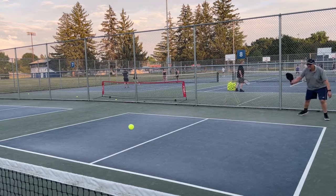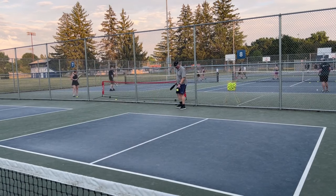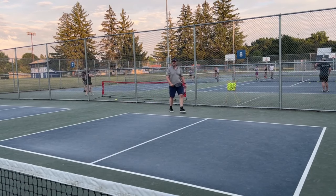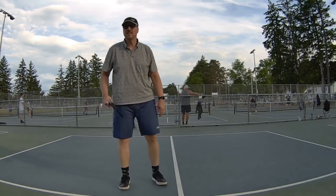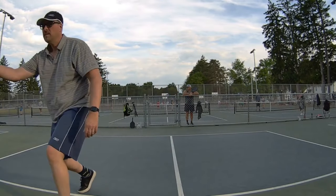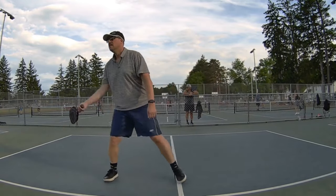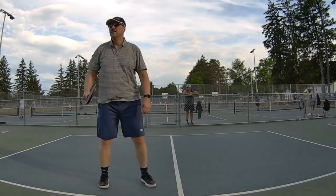So who is this paddle for? It's for the intermediate to advanced player who can handle the power it generates — a beginner will hit a lot of out balls with this. If you're interested in a Gen 3 paddle that is still USAPA approved, this is a solid choice and a great value. It also has a unique feel compared to Gen 2 paddles; the way it generates power and its touch off the face make it feel different. It took me a little while to get used to, but I got there.